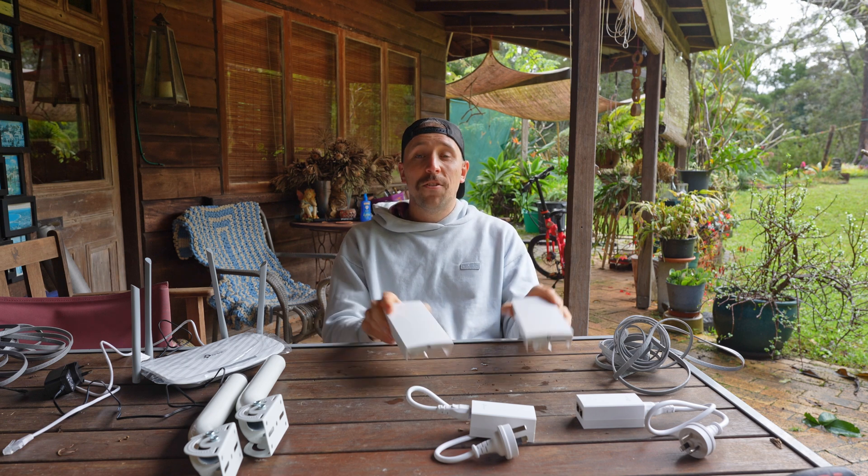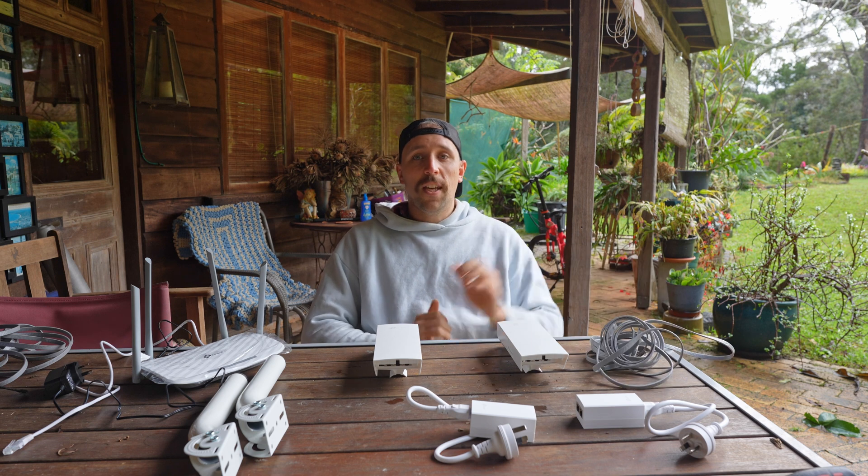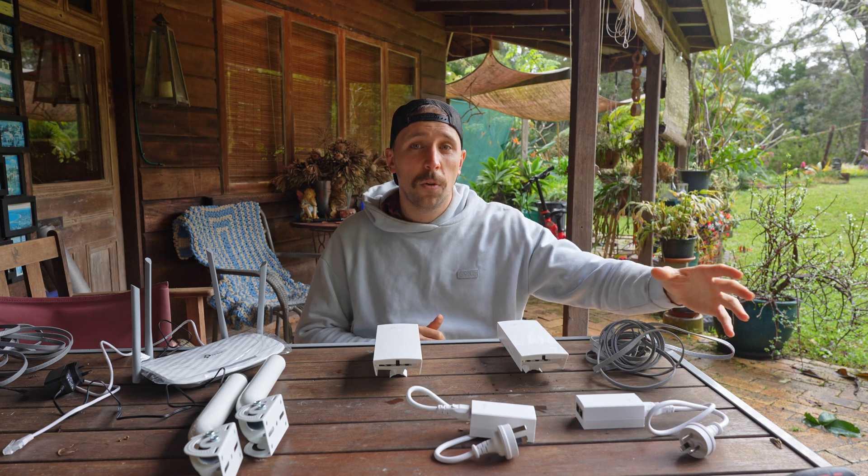I've got my wireless bridge kit — the TP-Link EAP215s. They have a transmission range of about 5Ks line of sight and come with PoE (power over ethernet) adapters, which is how they'll get powered. I've also got a TP-Link router to use as an access point in the other building, a couple of antenna mounts, and four sets of ethernet cables — two short ones and two longer ones of about 20 meters.